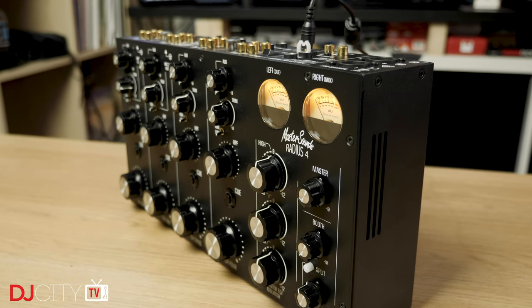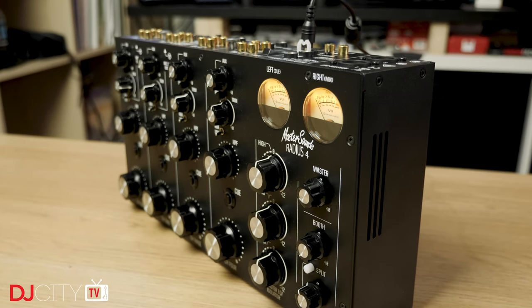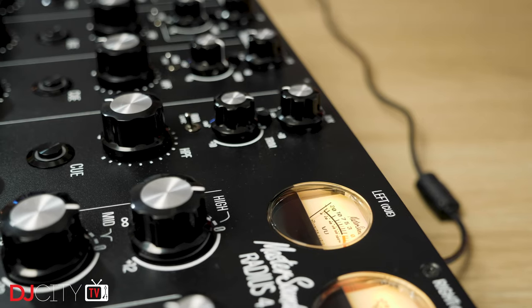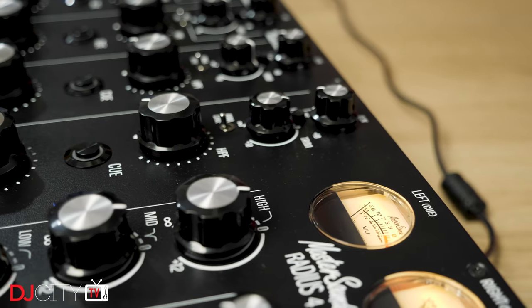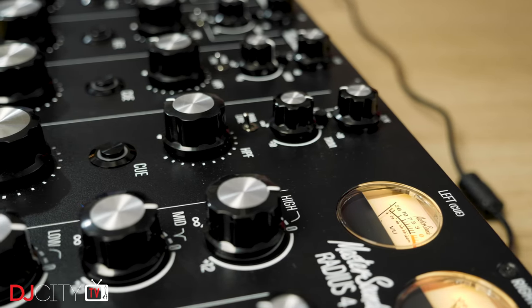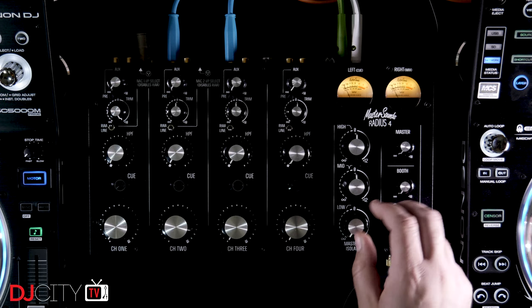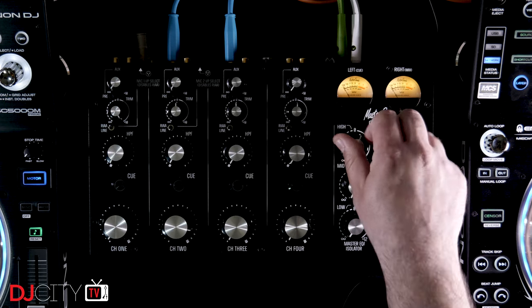The lower-priced Radius remains a mixer of the utmost build and sound quality. The phono preamps are gorgeous, the controls smooth and precise. Every part just oozes the care and attention that has been put into it, and whilst you're still paying a fairly substantial sum to get that kind of quality, it's a lot less than it used to be and a lot less than most other boutique rotaries on the market. The bang for your buck here is, all around, pretty astonishing.